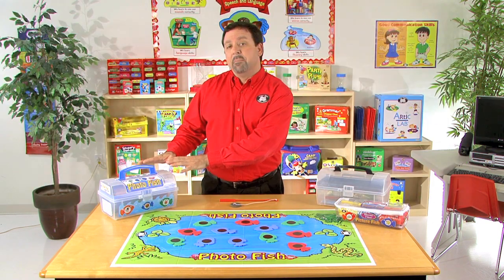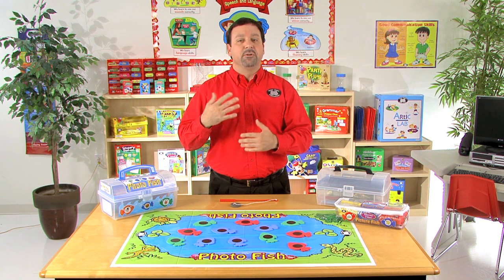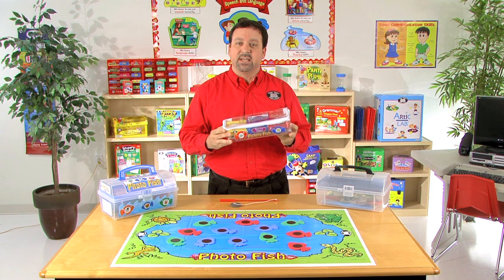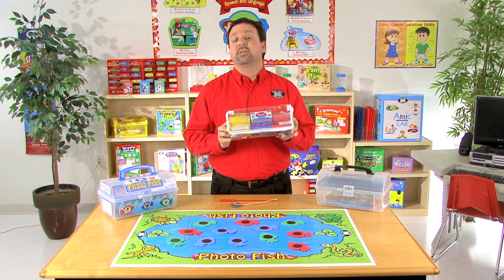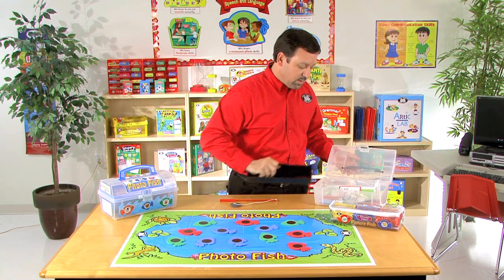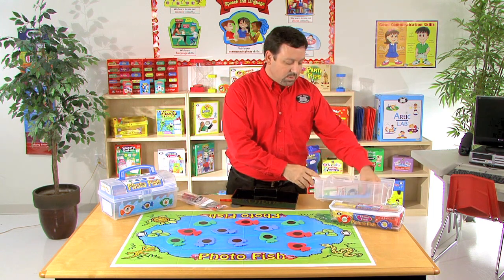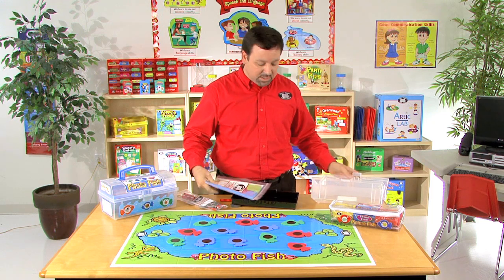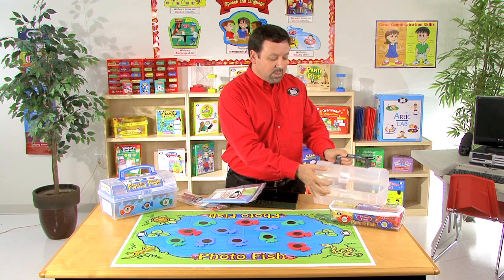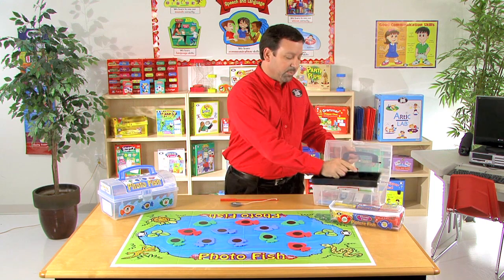You may notice that I mentioned before that we have the entire kit where you're going to receive the fish pond, the two fishing poles, your fish, as well as your magnets, but we can also purchase just add-on sets, which will come in this container and give us the fish only. We also sell a two-pack of extra fishing poles. You can purchase an additional fish pond, and of course you can get an additional tackle box as well. These items come included with the complete kit, but you can also purchase them separately if you need to.